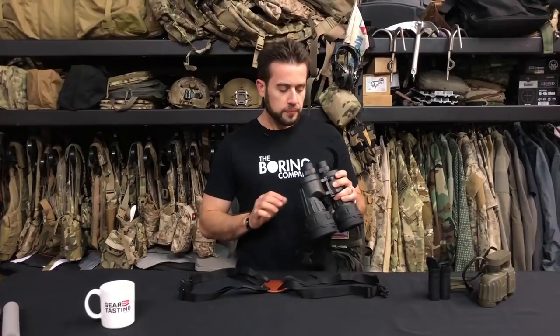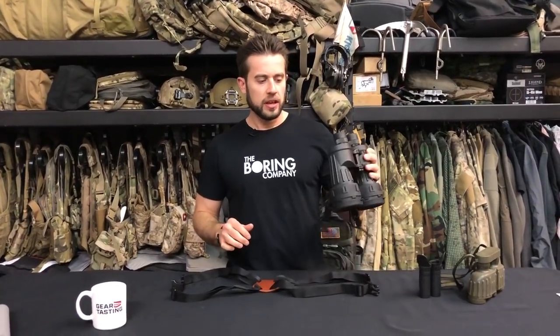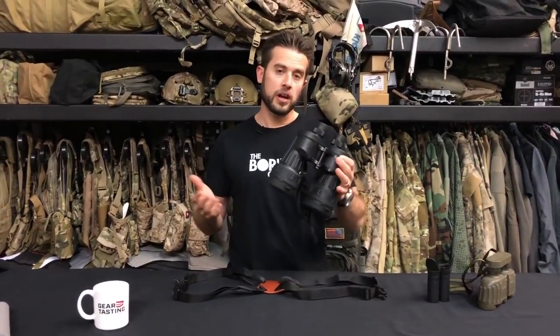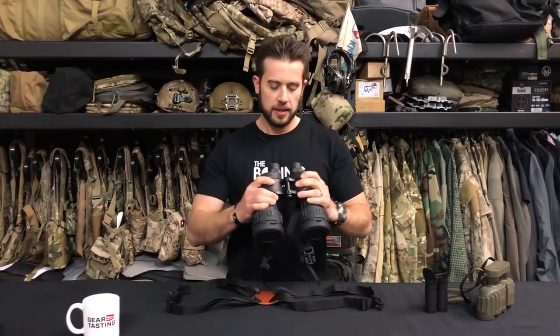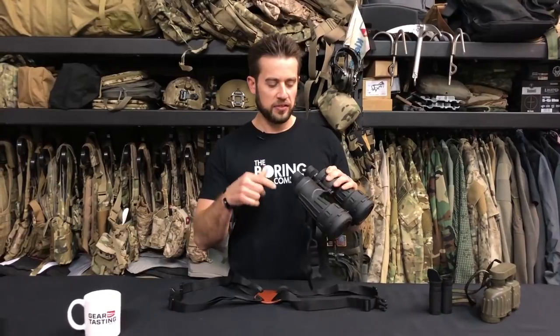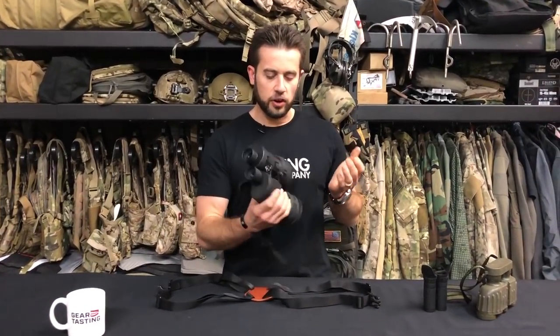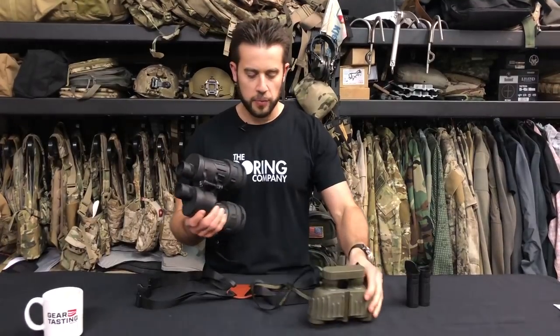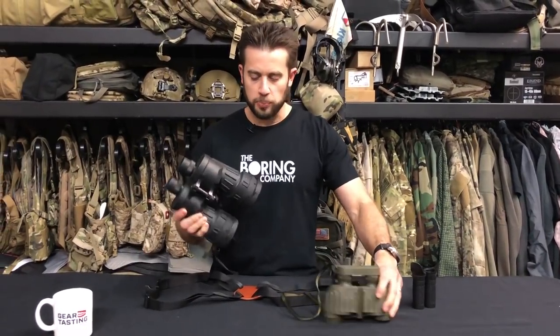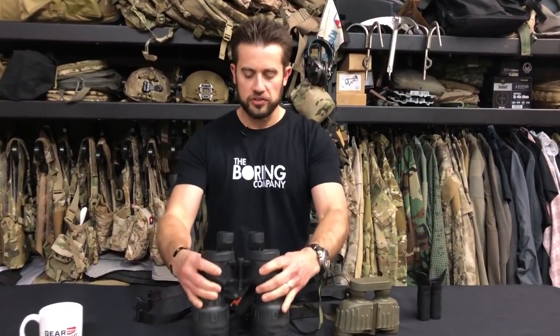Those are the M22 binoculars, and they're manufactured by a couple of different companies. So this is Fujinon — I don't know how you say that, let's just say Fuji. So Fuji makes these, and they're also made by Steiner, who also makes these other binoculars that I have.